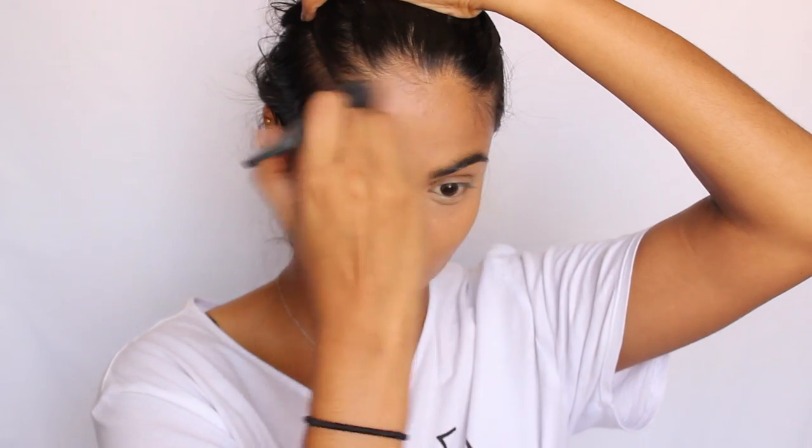Moving on with my complexion, I'm going to take the Film Star Bronze and Glow for medium to dark skin tones from Charlotte Tilbury and chisel out some cheekbones. This sculpt shade does have a little bit of shimmer but it doesn't really come up on my skin, which is nice — it just gives me killer cheekbones. Then I'm going to take that same powder and apply a little bit to my forehead and along my jawline.